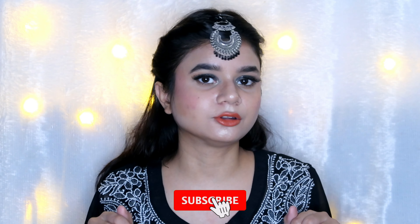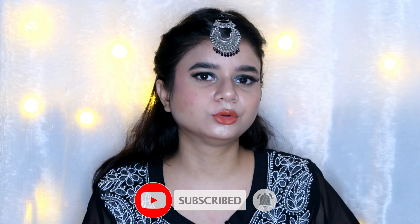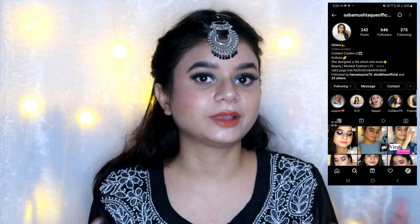So this is how the look turned out, and it literally only takes 10 minutes. I'm sure you're going to love it — it's really easy and doesn't take a lot of time. It's really simple, basic, and beginner-friendly, and I absolutely love this look.